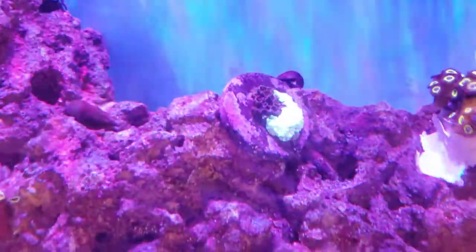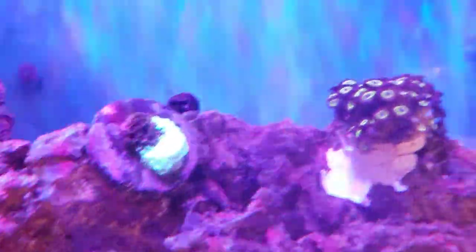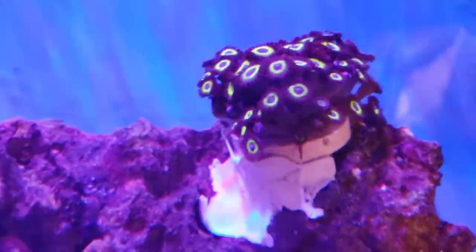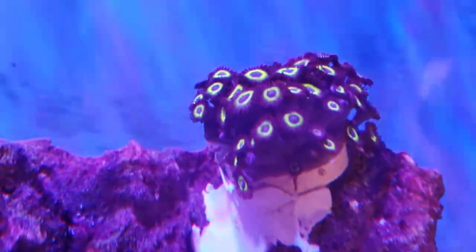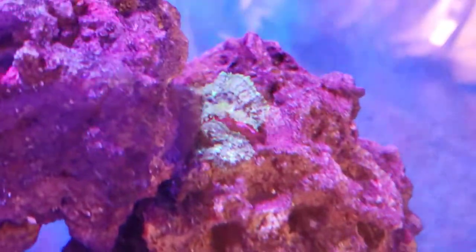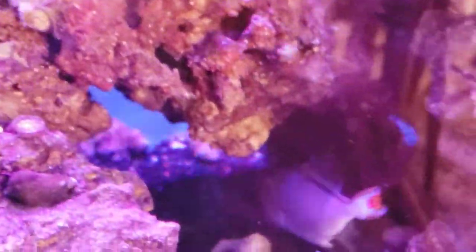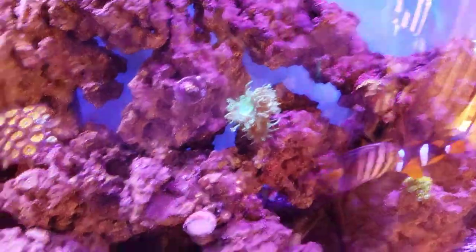Then we have some Goniopora, frogspawn coral, and we have — I don't know what this one is. It's not a blue hornet; they're like purple on the outside, yellow on the rings, and blue on the inside. We got a leather coral down there. I think the green star polyp might have gotten eaten — I'm not seeing it.